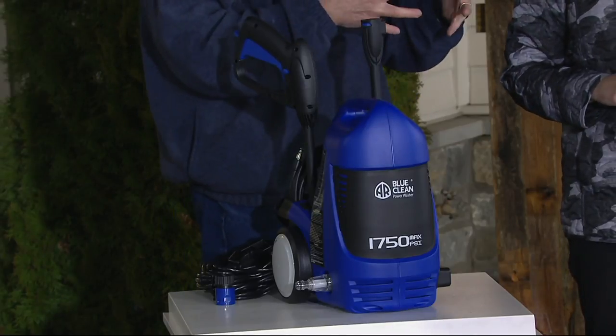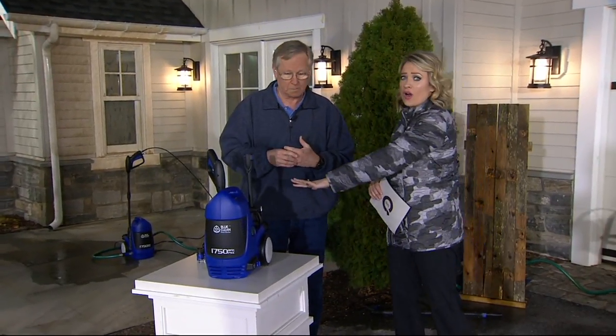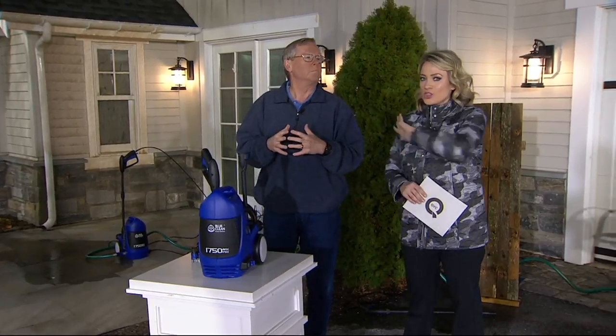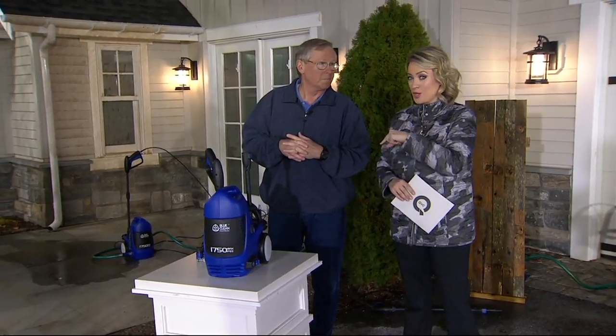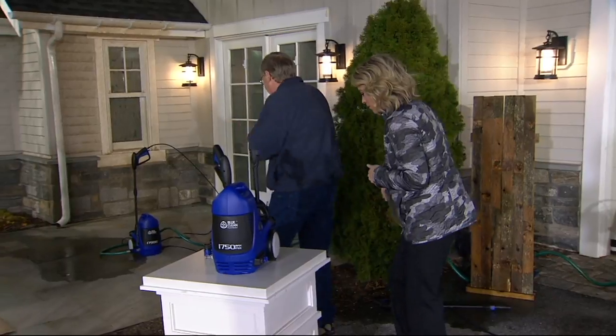Once you have it, you own it — you're not paying people to come back out to do the work for you. Even if you get this for car washing alone, because you can use detergents with it, think about what you spend to go through that car wash. This is an easy payment of $20 to get it home and start using it, and then you've got it for years for all of these projects.